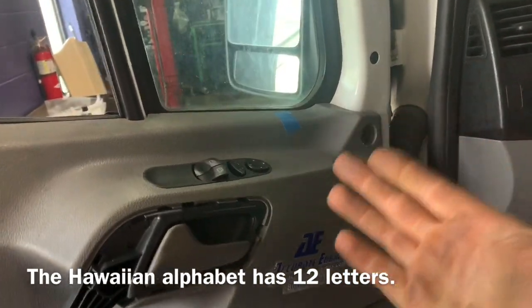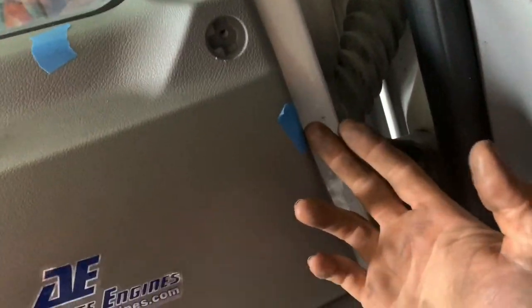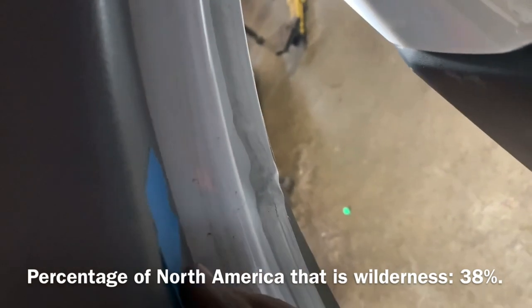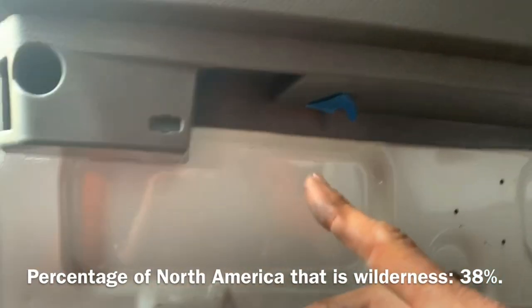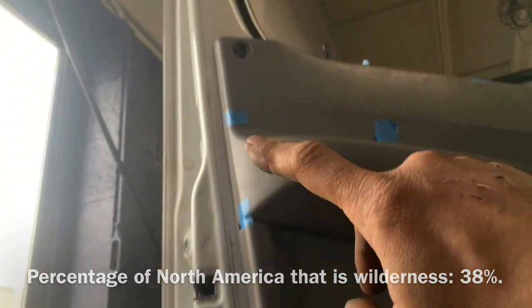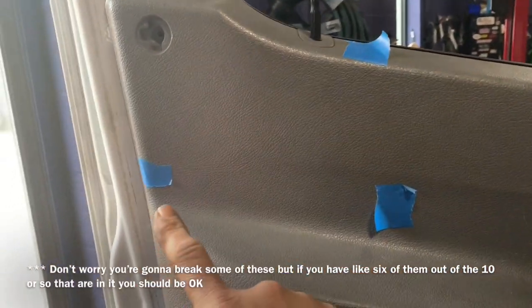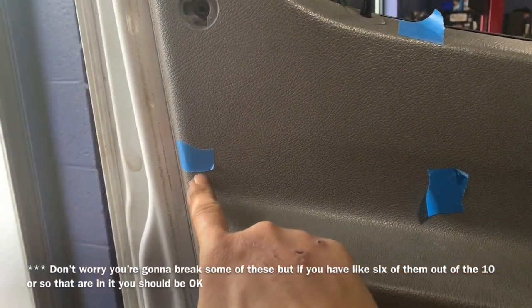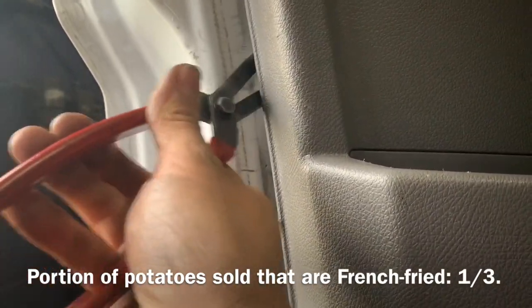To help you avoid breaking the little clips behind the trim panel, I put tape around the outside to show you the locations — there are two up underneath here. I put the tape marks on here so you would know exactly where the little push-clips are, so when you disassemble it you avoid breaking as few as possible.